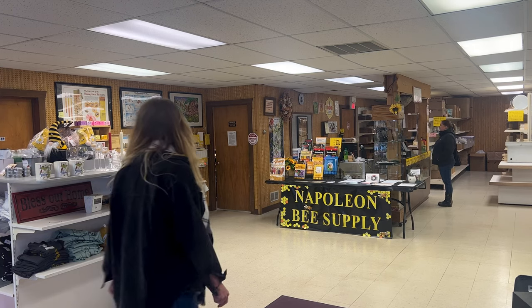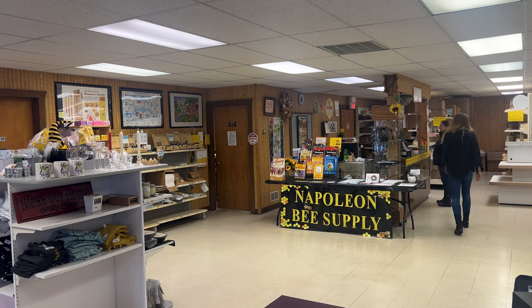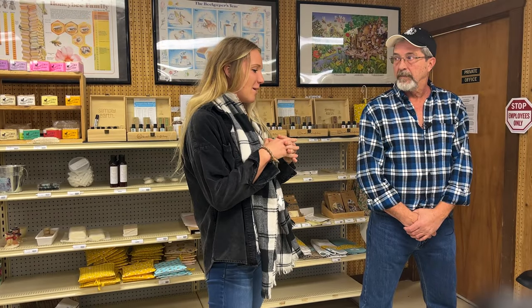Now for what we've all been waiting for — last weekend I went to Napoleon Bee Supply in Napoleon, Michigan and visited Tim Greer, the owner of one of the few bee stores we have here in Michigan. So I asked him what his customers buy beekeepers for Christmas. What are some of the things that people come in here to buy for beekeepers for Christmas? Because it's always such a hard thing to figure out — especially if you're not a beekeeper yourself.